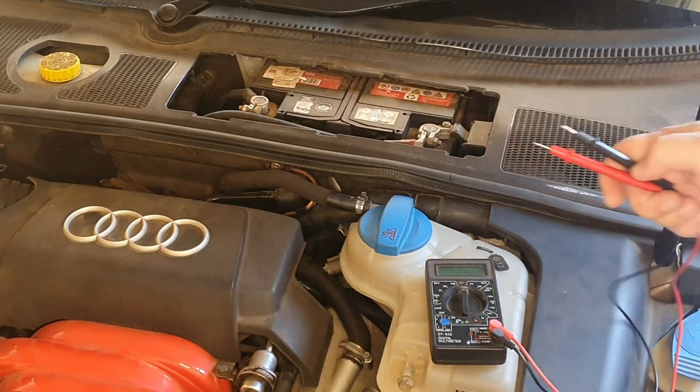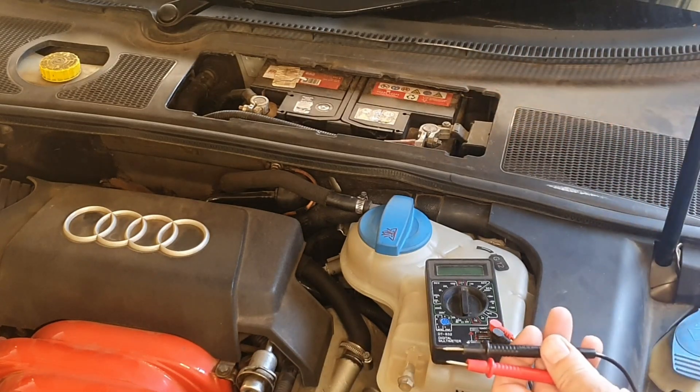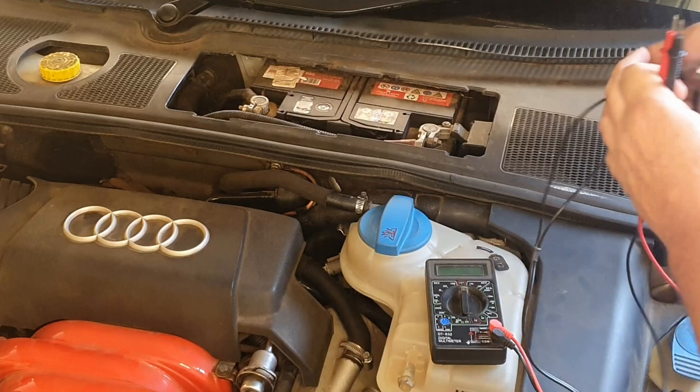When you connect to the battery, you've got to make sure that the battery terminals are nice and properly clean so they can make a good contact. If you'd like me to show you how to clean battery terminals, let me know in the comments below and I'll show you that as well.